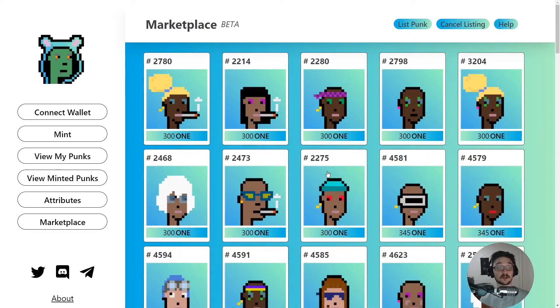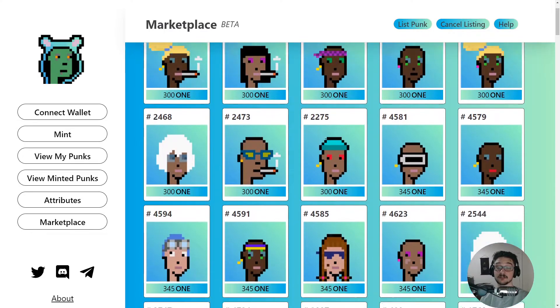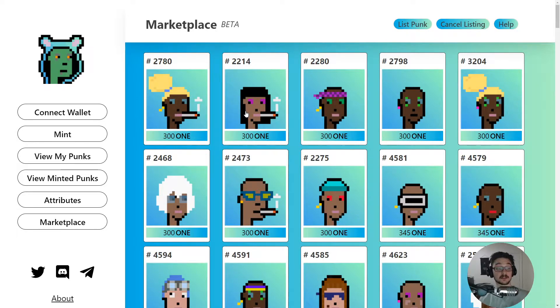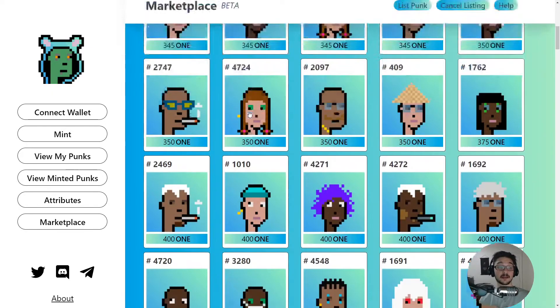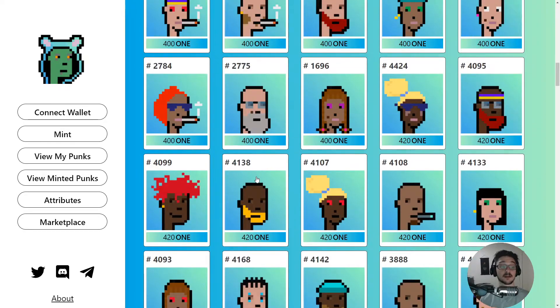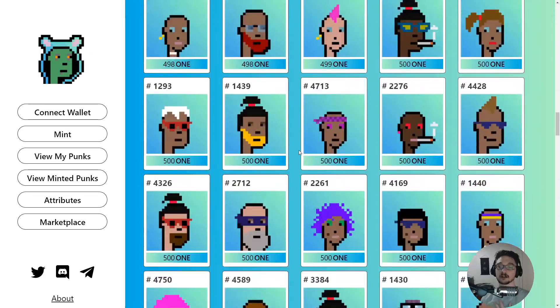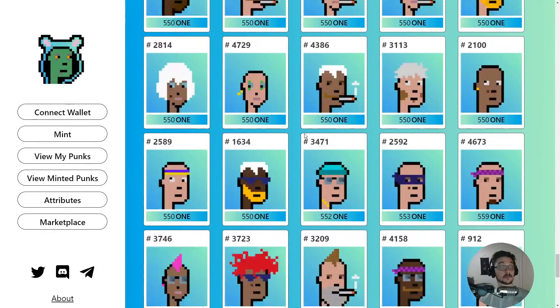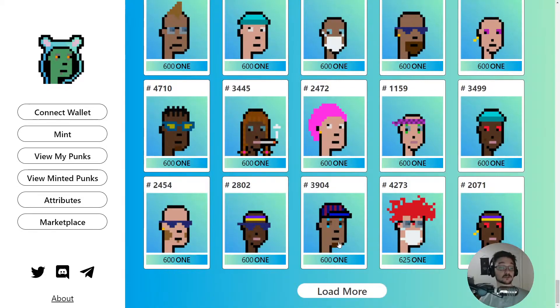Coming into the marketplace gives you an idea of what's going on. The more common ones are actually selling for below the cost it takes to mint one. Right now it costs 500 to mint, and people are selling them for 300. I personally expect this price to go up once minting is over and you can no longer make them. People are keen to sell and use that value to mint more and try to get rarer ones.